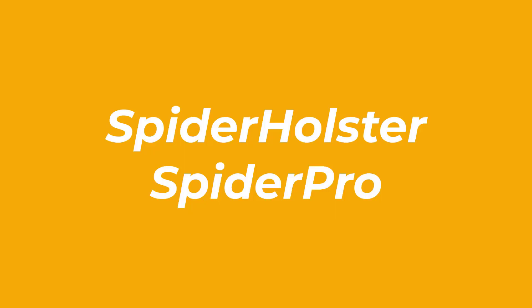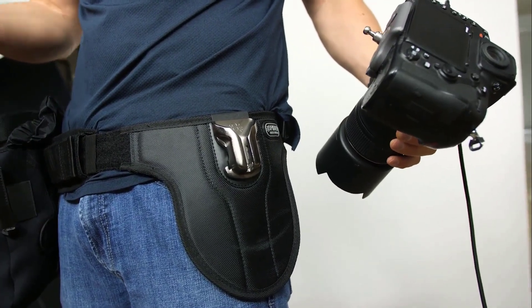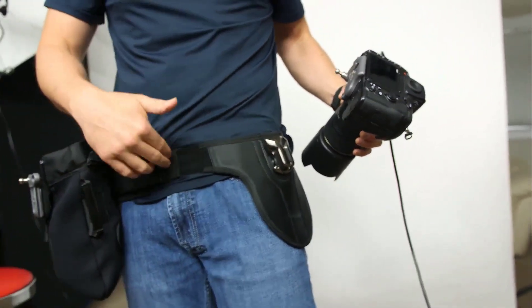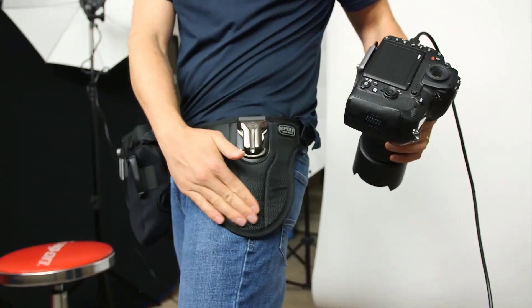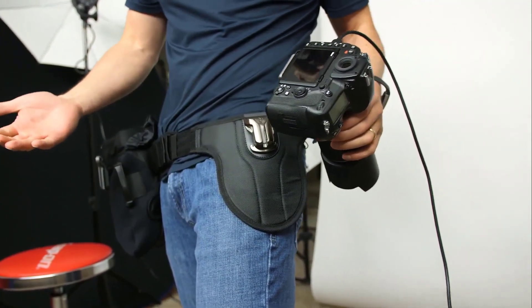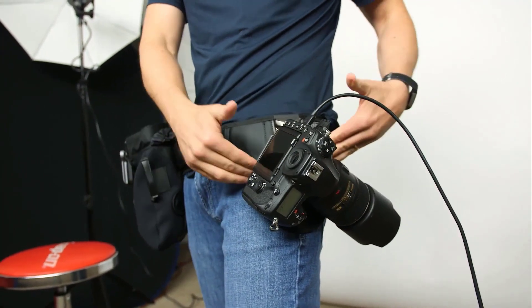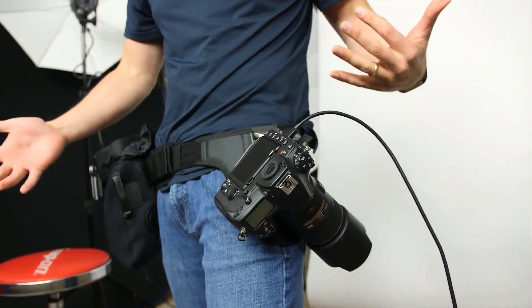Number 1: Spider Holster Spider Pro. This is a double DSLR belt holster that allows easy access to both cameras. It is specifically designed for dealing with bulky gear. Its reliable construction gives you a cowboy vibe as soon as you put it on. This is definitely more convenient than cameras dangling from shoulders, and it also relieves you from the weight better during longer use as opposed to a harness.